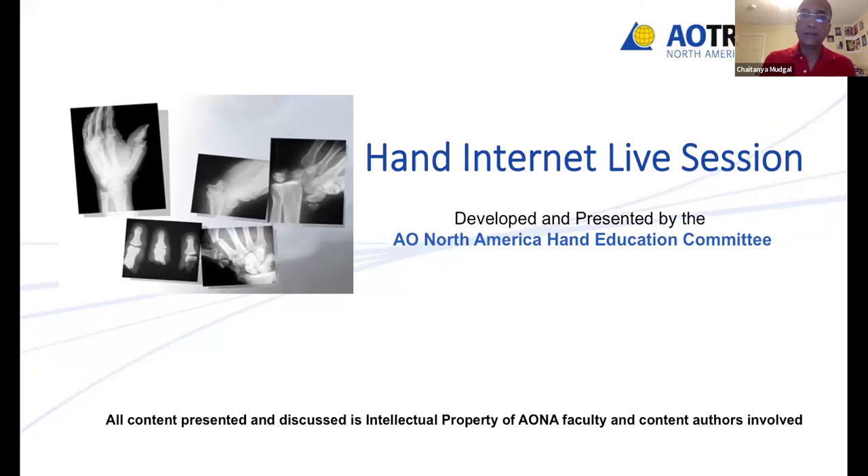Good evening everyone. Welcome to this edition of AO North America Hand Education Committee's Hand Internet Live session. This is being brought to you by the entire AO North America Hand Education Committee and we are delighted that you could join us this evening.